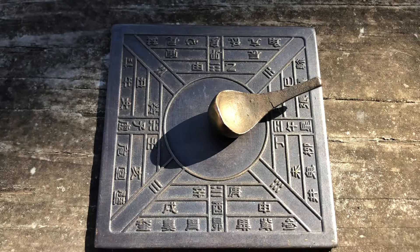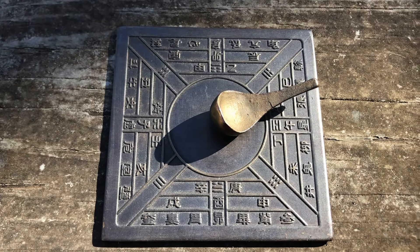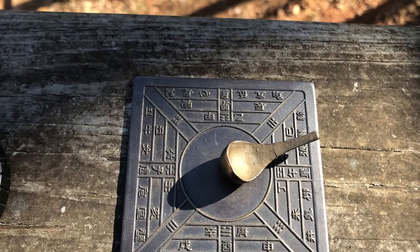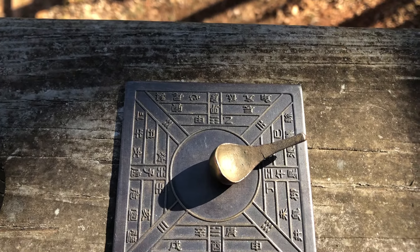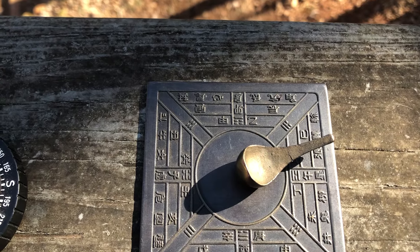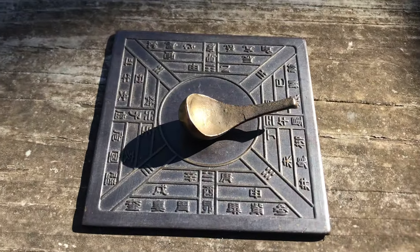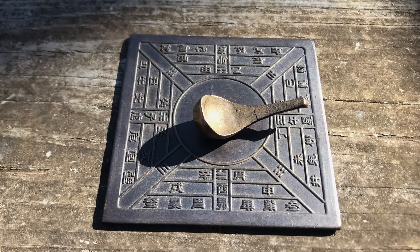The Chinese did not use their compass for navigation at first. They used it to find the direction so that they could orient their spaces using the magnetic directions. What questions do you have about the compass or the Chinese compass? Post your questions and I will try to answer them.